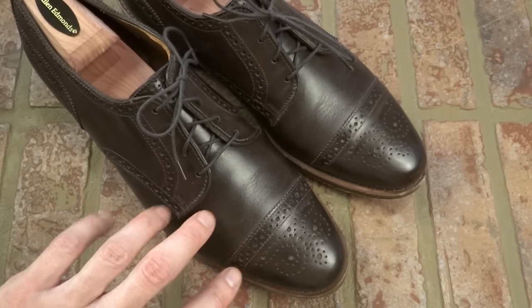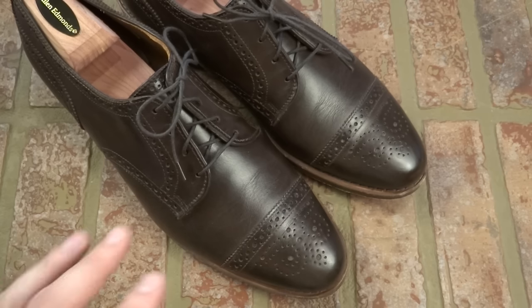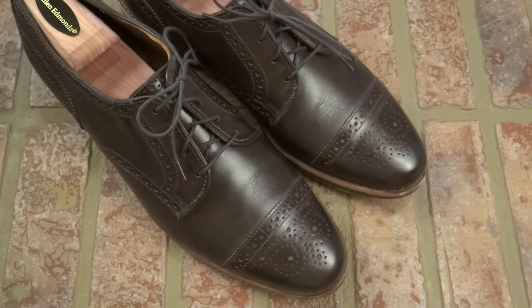As far as comfort goes, people ask: with that crease in the toe, does it affect comfort? Let's talk about fit and finish. The fit and finish — it's the same sizing as a normal Allen Edmonds. The fit is fine, it's super comfortable, and as you break it in, it gets even more comfortable. The leather is really soft, so it feels great.